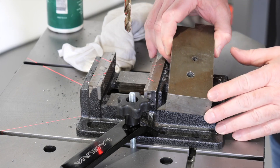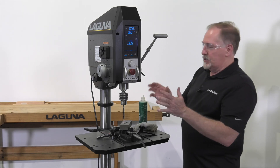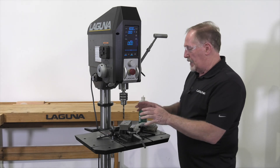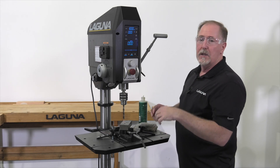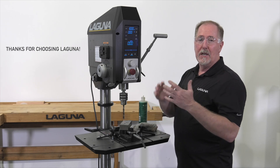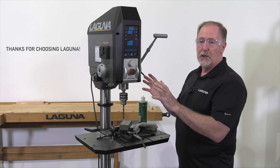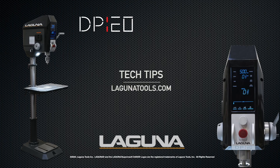That hole looks great. This gives you an idea of just what to expect when you're drilling into steel. Again, refer to the feeds and speeds chart — you can refer to the one in the manual. Make sure you're using the cutting oil. If you have any other questions on other types of operations, go to our website at lagunatools.com and look up the DP20 tech tips.